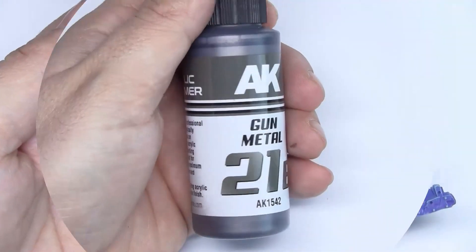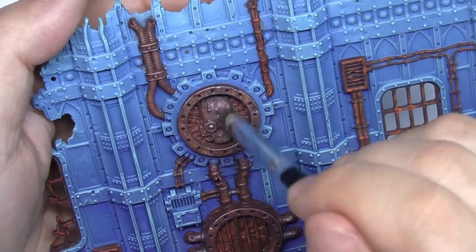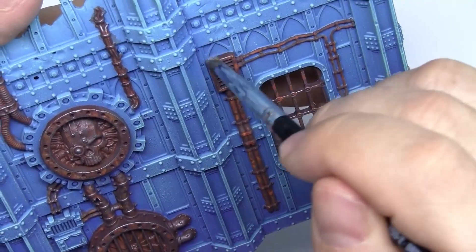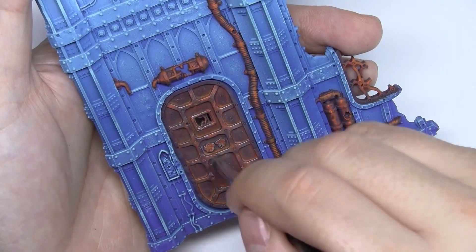Next, with gunmetal, we'll achieve that all these parts truly appear metallic. We'll do this easily with a dry brush, working on all the pieces that we've worked on before. Keep in mind that it's very important that you remove the paint from the brush well.